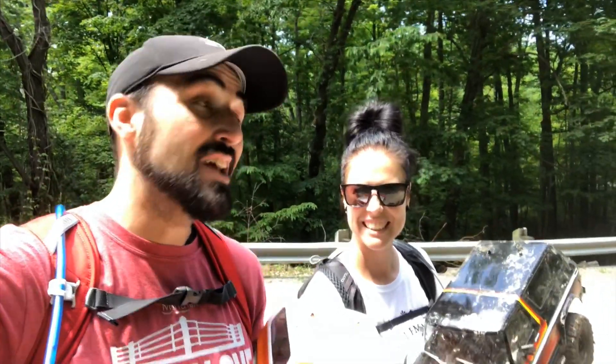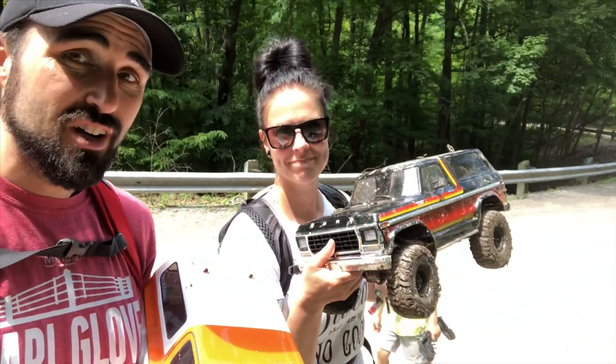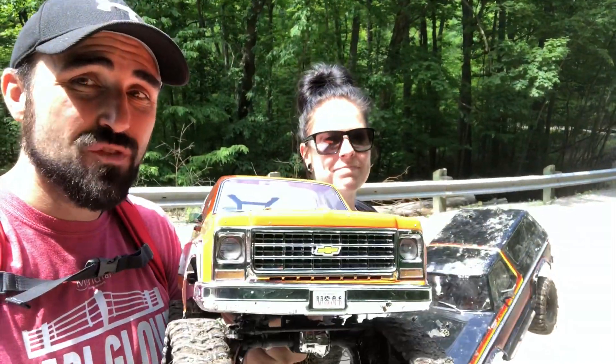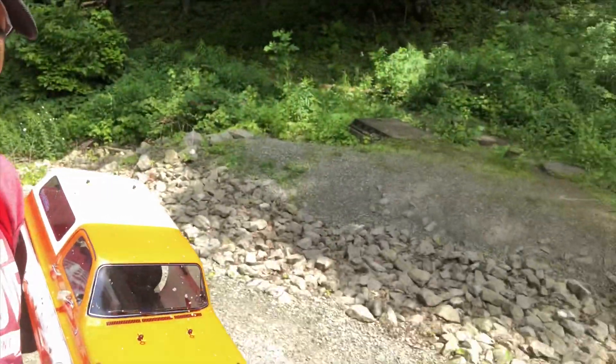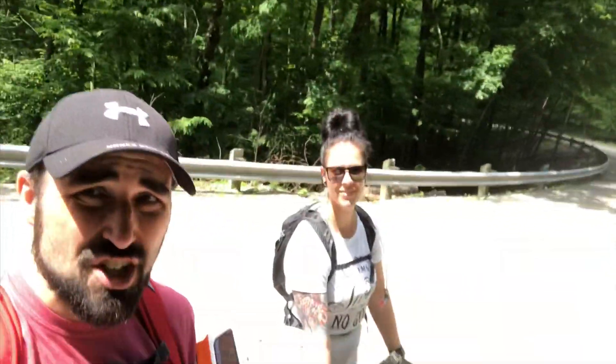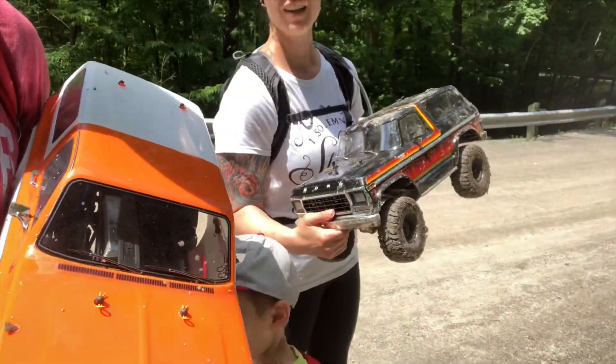Hey guys, welcome back — Joe and Tosh here from scalefreak.com. We're coming to do a little side-by-side test today. We've got her TRX4 with the Pitbull XL Rock Beasts and Kevin's TRX4 with the tracks. We're going to test them today on the same obstacles all over the place, just to check how these perform versus these.